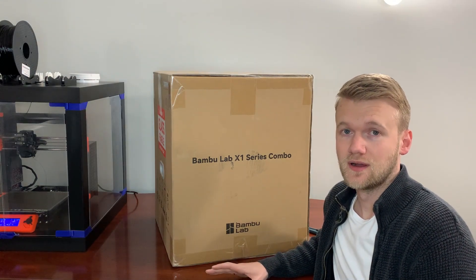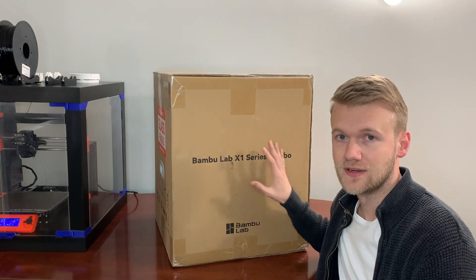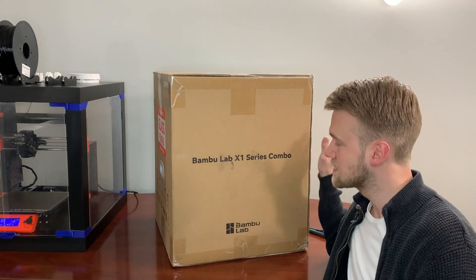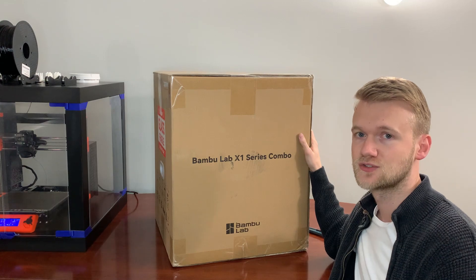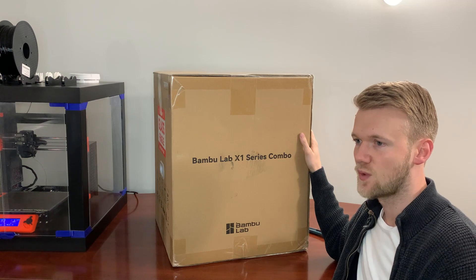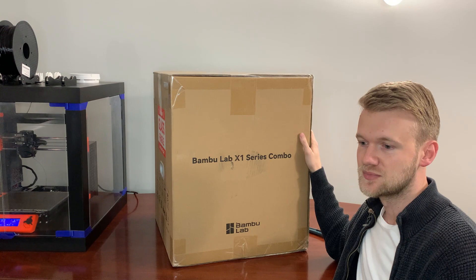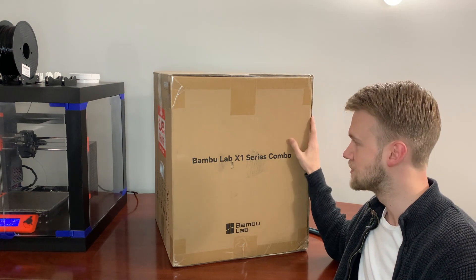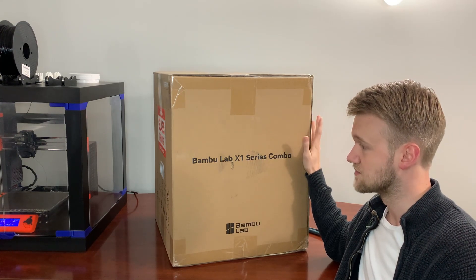Hey everyone, so I finally broke down and got myself a plasma screen TV — and no, this is not a plasma screen. As cool as Michael Scott's $200 plasma screen TV, I am excited to be unboxing the Bambu Lab X1 series with the multi-material extruder combo today. I've gone through Prusa, Lulzbot, Ultimaker, Raise3D, Formlabs, Prusa Mini, Creality Ender — used a bit of everything — but have not had the chance to use a Bambu Labs 3D printer yet, so I'm excited to unbox this and see what you can get from it.